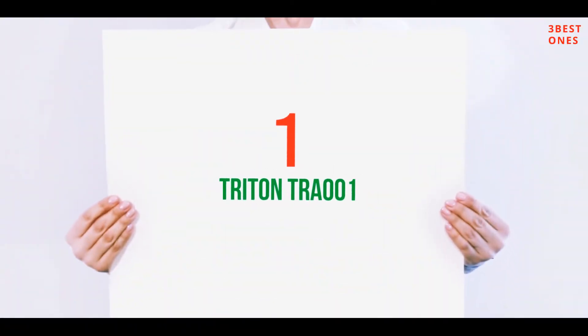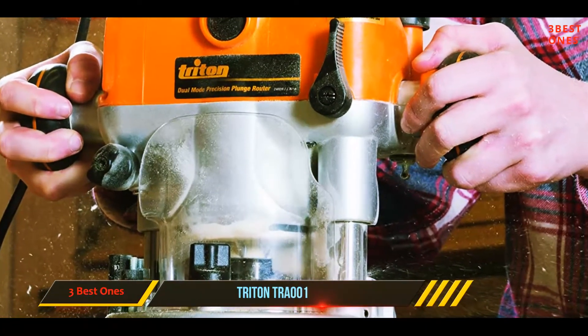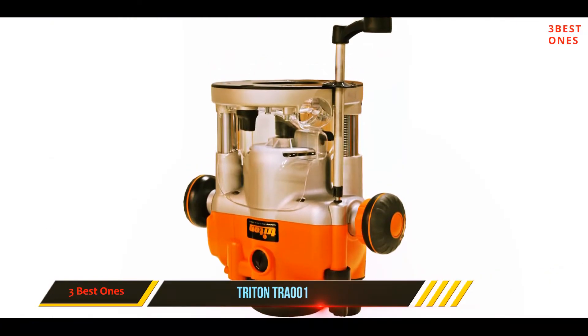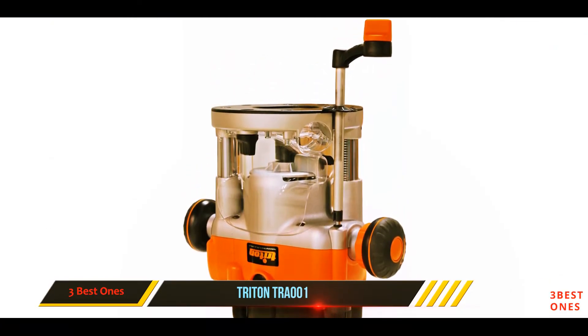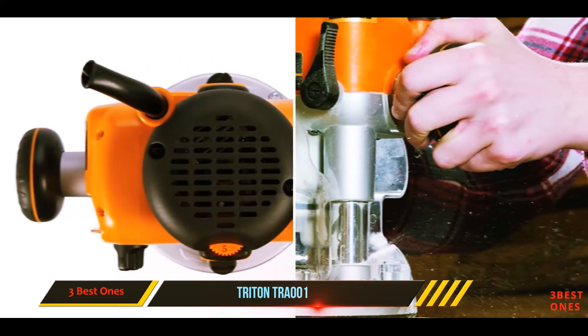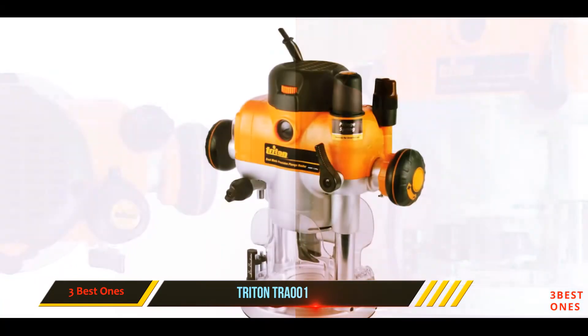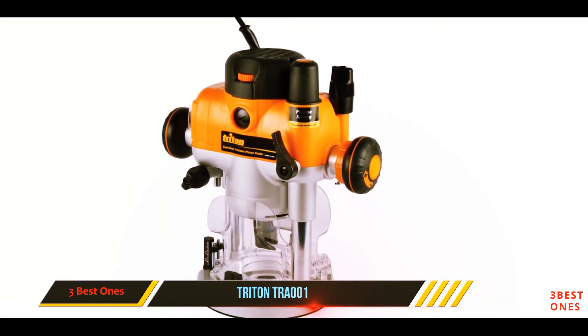And number one on this list, the Triton TRA 001. This router is a high-end one with two-in-one base features, giving you the flexibility of choosing between a plunge or fixed base depending on what you need. One special thing about this router is its easy-to-use micro winder that helps with depth adjustment when using the plunge router base. Its soft start motor makes switching on the router smooth and easy.